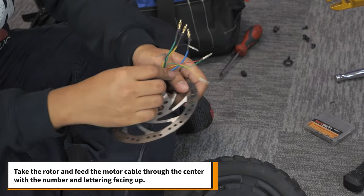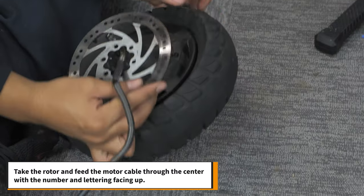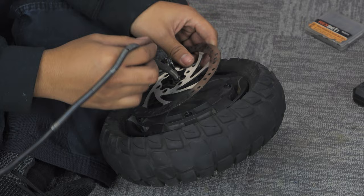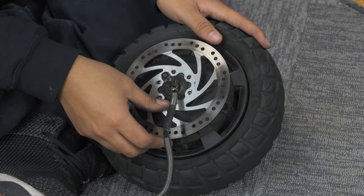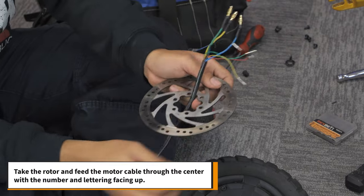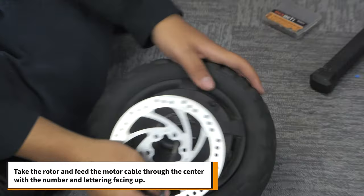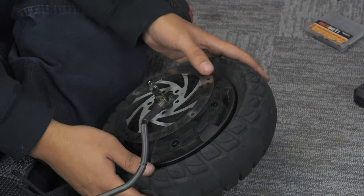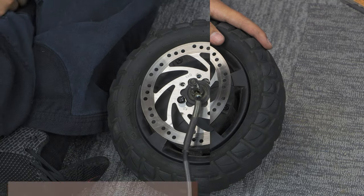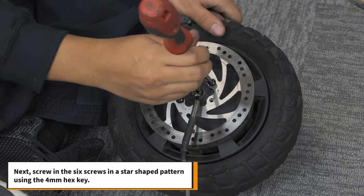Once the motor is screwed in tight, take the rotor and feed the motor cable through the center with the number and lettering facing up. Next, screw in the six screws in a star-shaped pattern using the 4mm hex key.